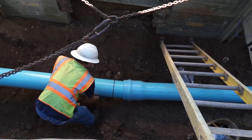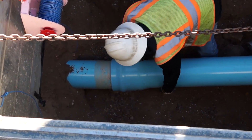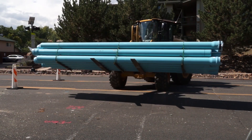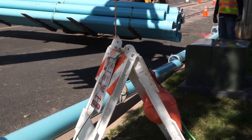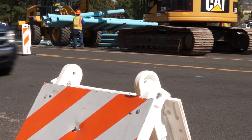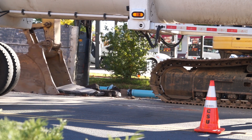A water main replacement project is when we remove deteriorated aging infrastructure that's already maybe failed, leaked, or broken in the field with new pipe. We have over 2,000 miles of distribution and transmission water pipe in our system, and we're able to replace about six miles a year. So we have to be very careful when we choose our projects that we're spending the money to the best benefit of the community, and a lot of thought and analyses goes into which projects we choose.